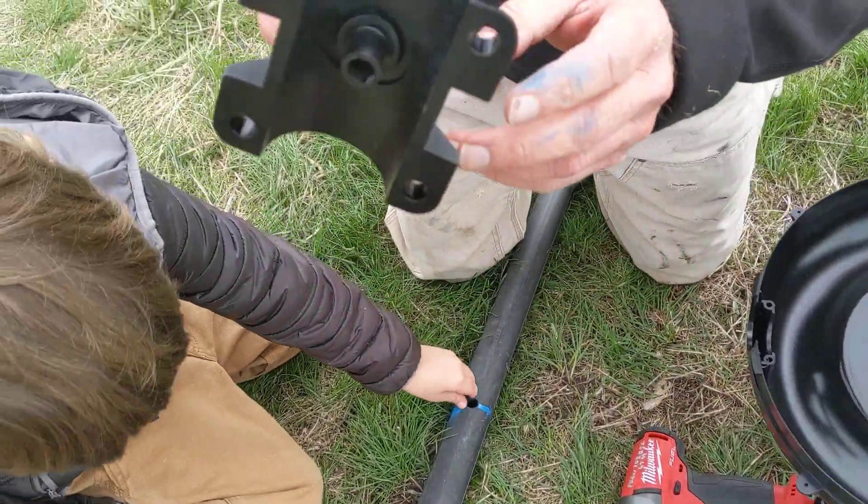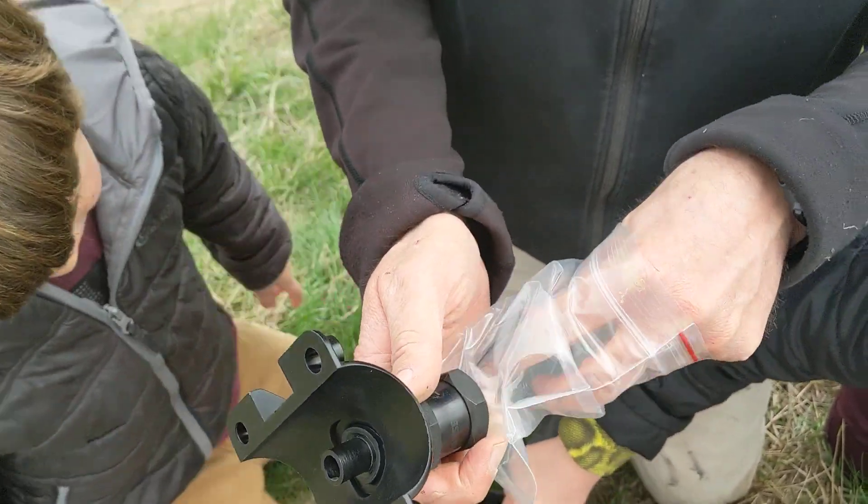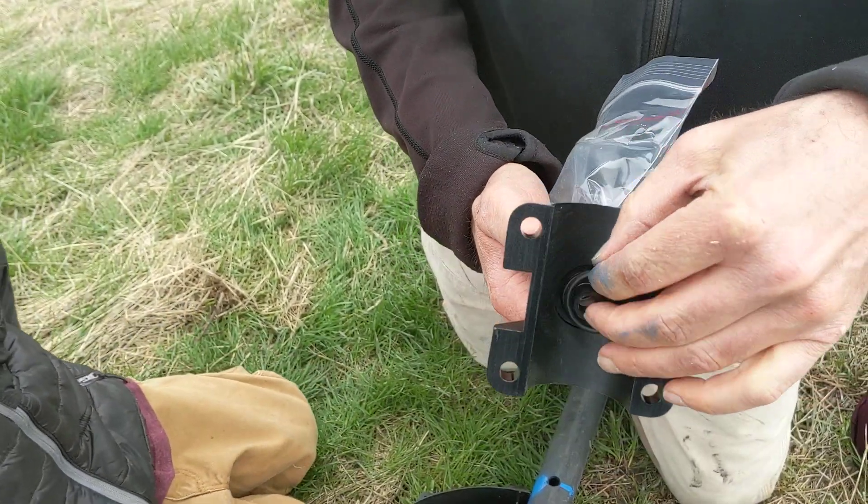And then you've got this little saddle that comes on here. It comes with a kit that includes an O-ring. Make sure you put that O-ring in there so it won't leak on you.